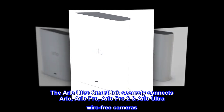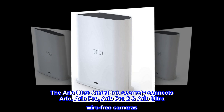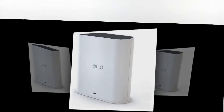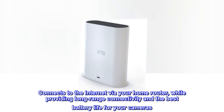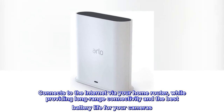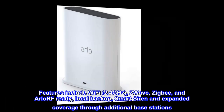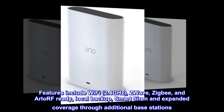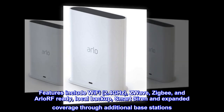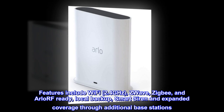The Arlo Ultra Smart Hub securely connects Arlo, Arlo Pro, Arlo Pro 2, and Arlo Ultra wire-free cameras. It connects to the internet via your home router, while providing long-range connectivity and the best battery life for your cameras. Features include Wi-Fi 2.4 GHz, Z-Wave, ZigBee, and Arlo RF-ready, local backup, smart siren, and expanded coverage through additional base stations.